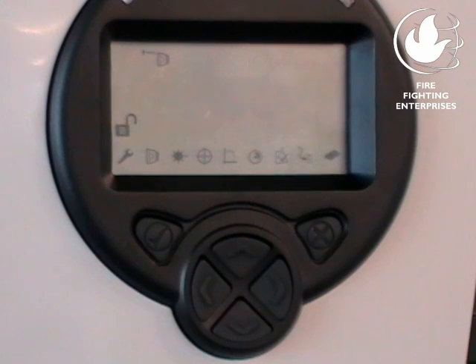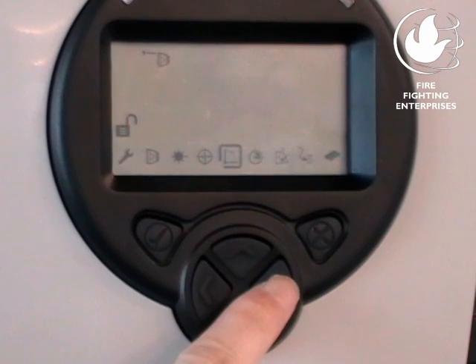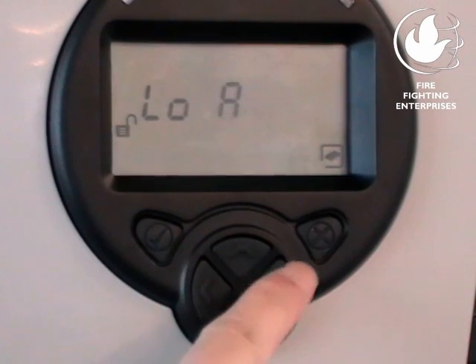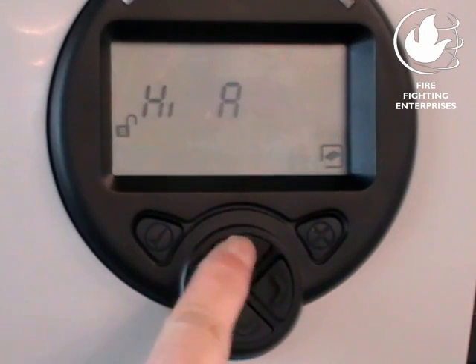We are now going to align each detector head in turn. To enable faster alignment, select High Current Mode from the System Controller Settings menu. High Current Mode is referred to as High A in the menu.